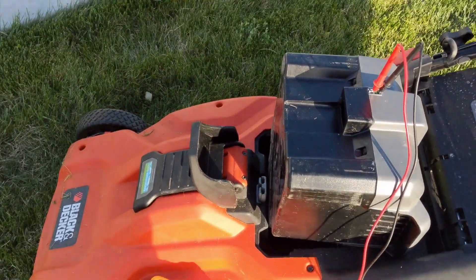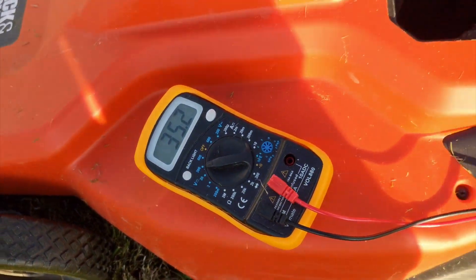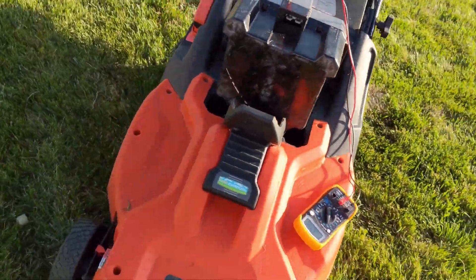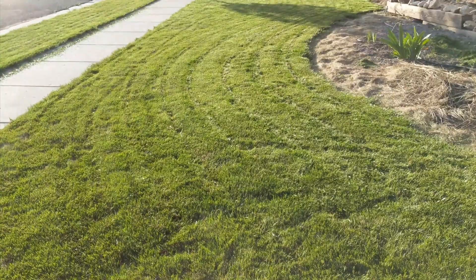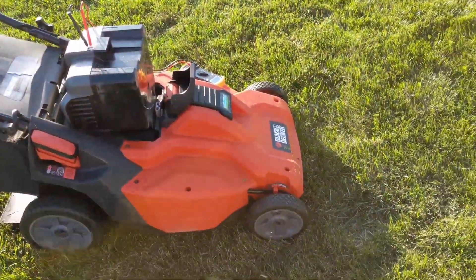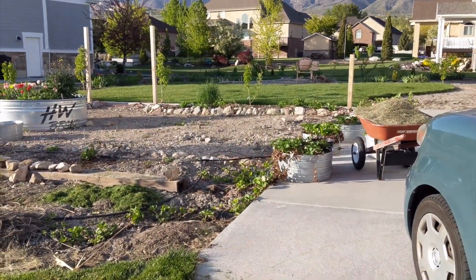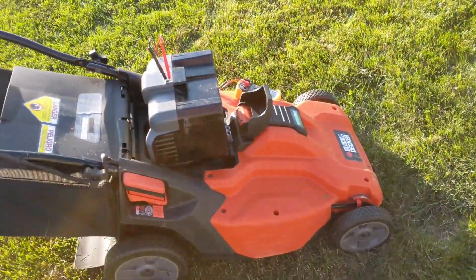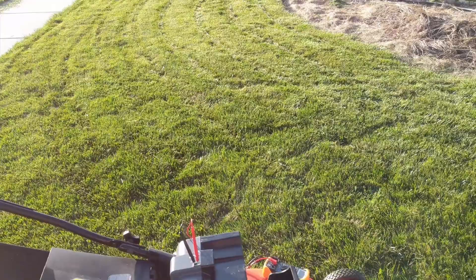Alright, so I just completed one of my side yards and we're down to 35.2, so now it's below 36 volts, and it just sounds really weak. I didn't do a whole lot — it's just this little bit right here. Now we'll go on to the larger portions in the back and see if we can have better results. It's down a volt just from this little bit, so I think it's draining pretty fast. It's sounding kind of tired.